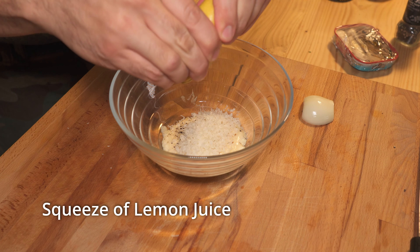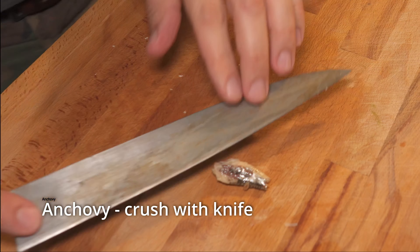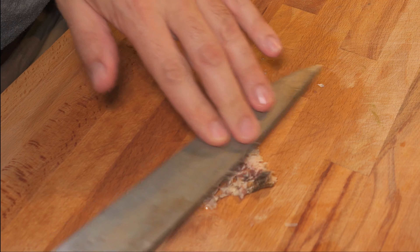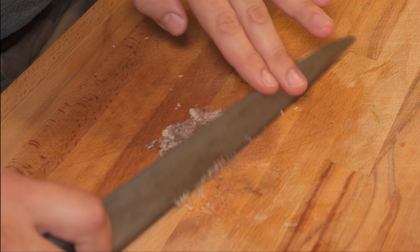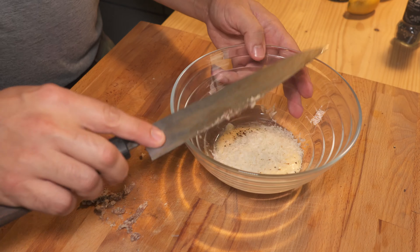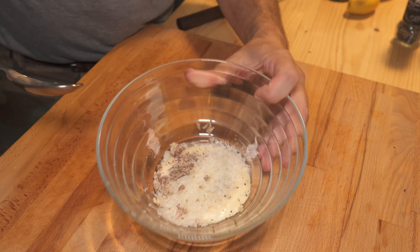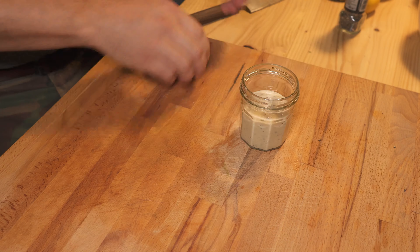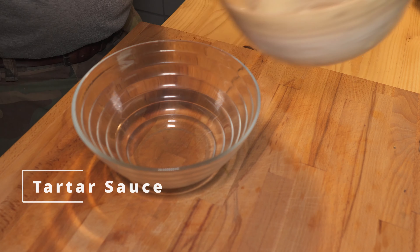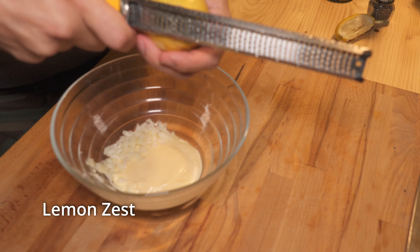For Caesar dressing, start with your base mayonnaise and lots of black pepper. Rasp in one clove of garlic. Tons of parmesan. A little squeeze of lemon. If you like anchovy, just take a little piece and smush it on your board with your knife. Add that all together and give it a good mix.